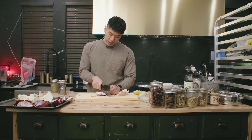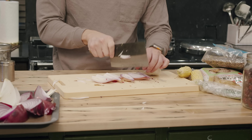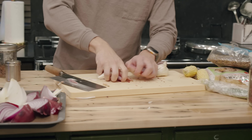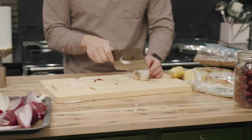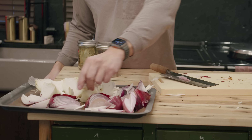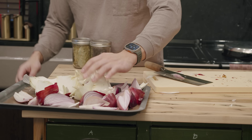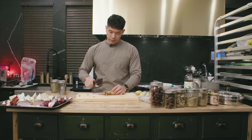Same goes for shallots — whenever I cook shallots for a recipe I always seem to have one left over, and it's great to just keep in a Ziploc bag in your fridge. Same goes for ginger — keep the skin on.